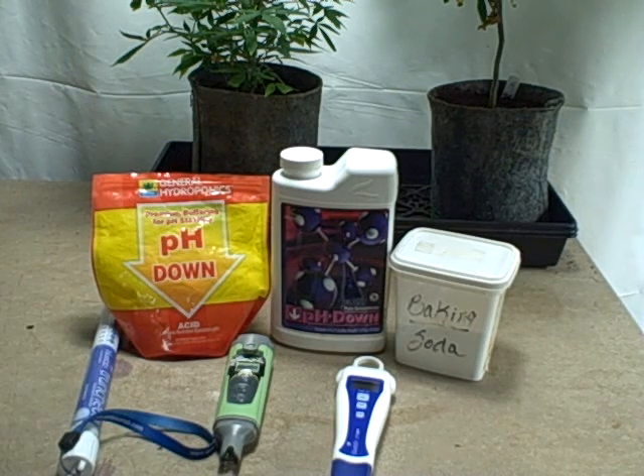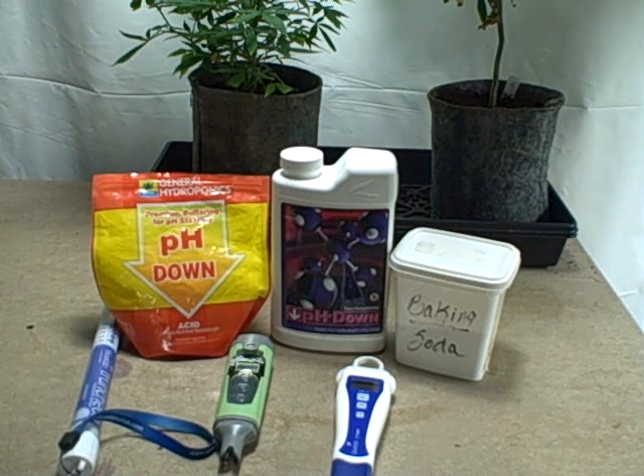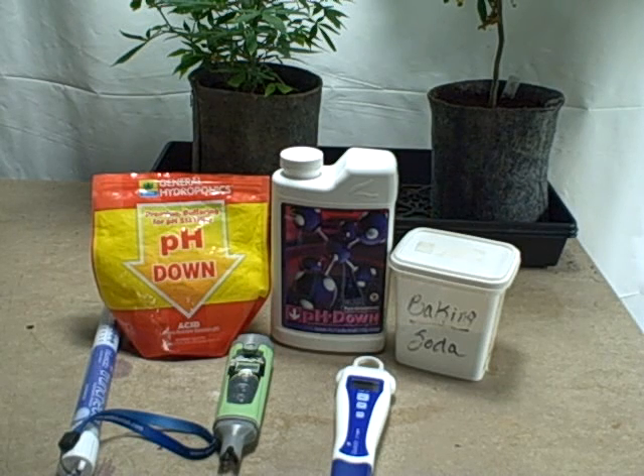The pH ranges we usually worry about are from 5.5 to 6.8. Canna and their hydroponics line talks about pH solutions as low as 5.2. I do aeroponics and I usually don't go lower than 5.8. When you look at the charts, the sweet spot seems to be between 5.8 and 6.2 for most all of the elements that need to be absorbed.